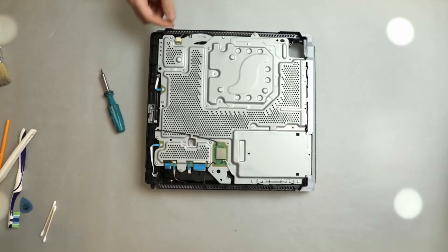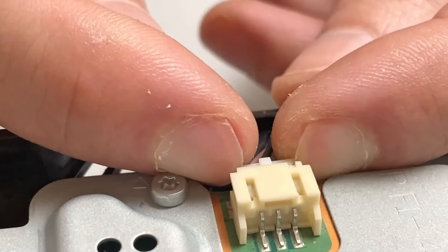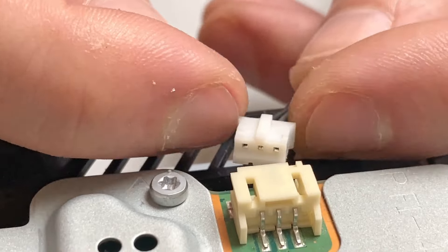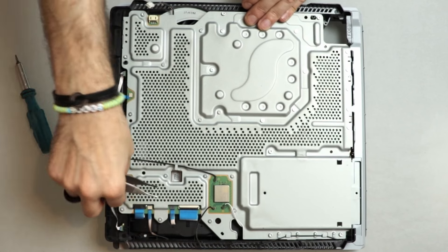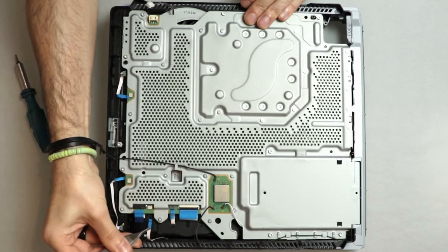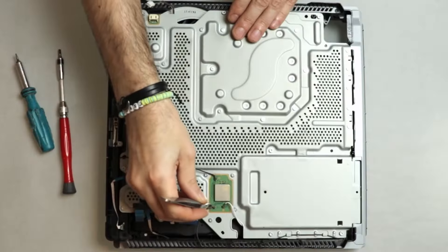Next, I proceed with unplugging all the connectors, ribbons and antennas from the motherboard. Don't forget to release the tab on the larger ribbon by pulling it upwards.